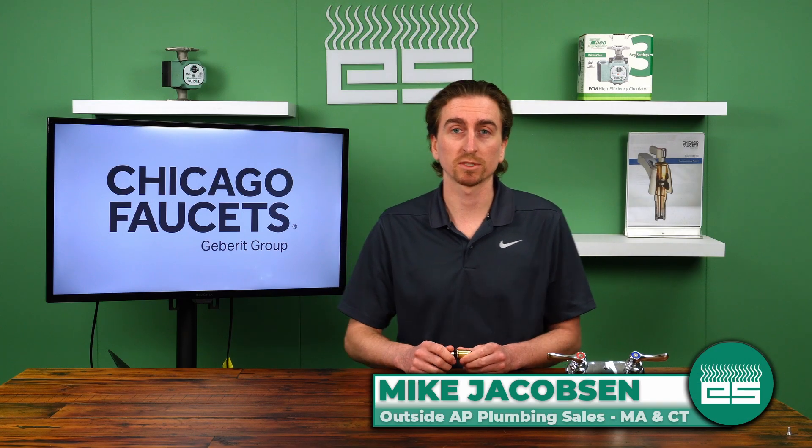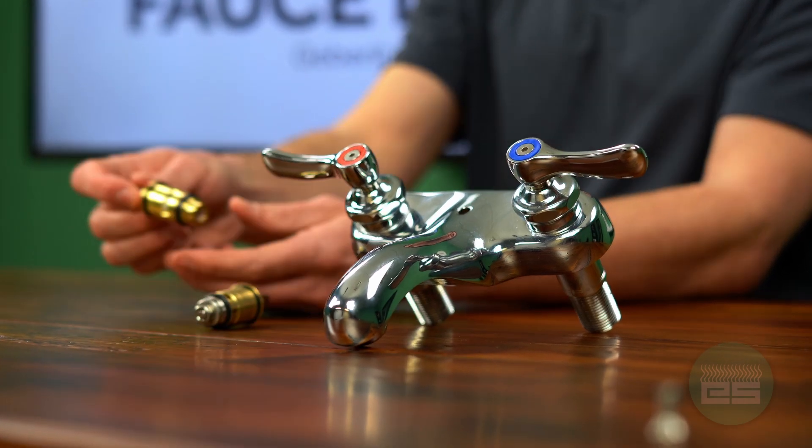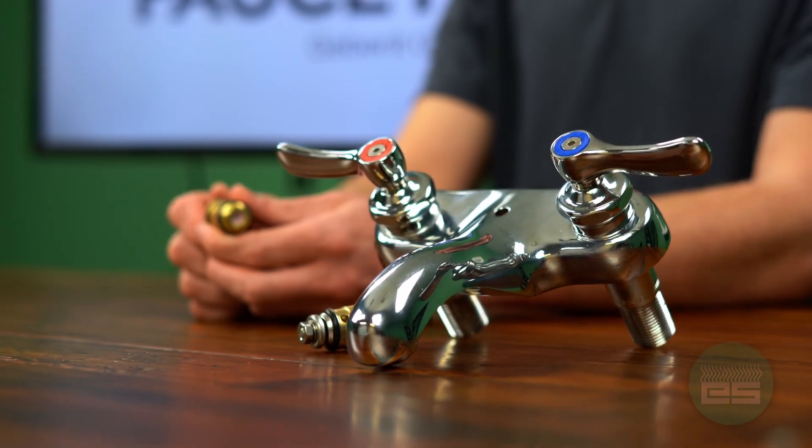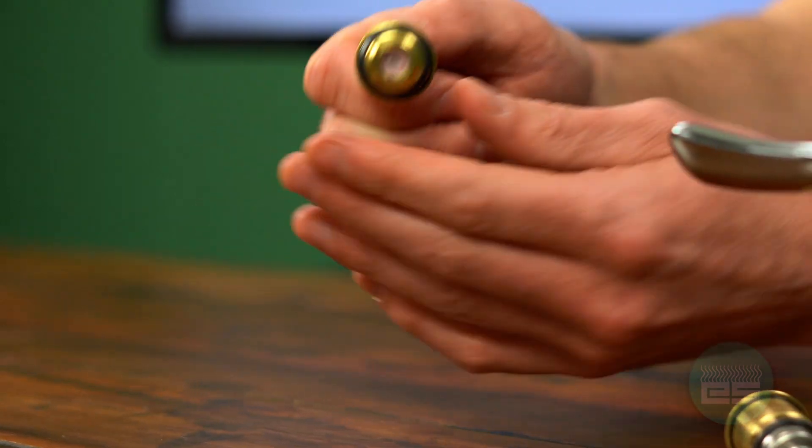Hi folks, it's Mike Jacobson here with Emerson Swan. Today I'm here to talk to you about the cornerstone of the Chicago Faucets manual products, which is the quarter-turn compression style cartridge.